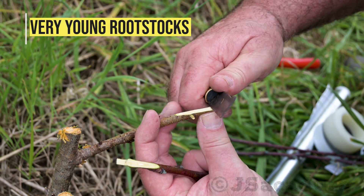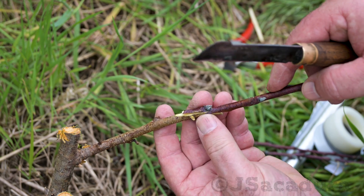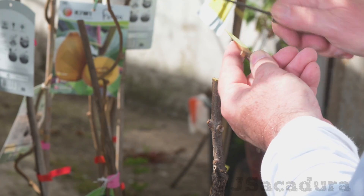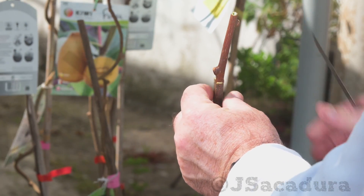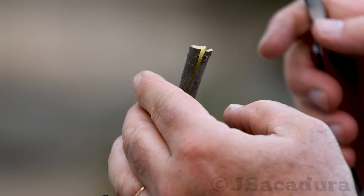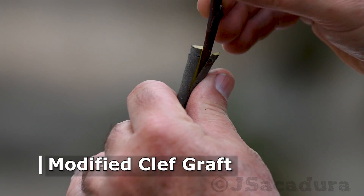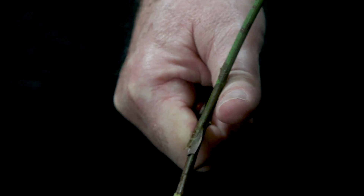The type of rootstock you are using is very important to decide the right grafting technique for the job. Young potted rootstocks are usually quite thin, and the very thin bark won't allow the use of the bark grafting technique. So you are left with the modified cleft graft, which I prefer to use when the scion is of a smaller diameter than the rootstock. If the scion and the rootstock are identical in diameter, the best technique is the whip and tongue.